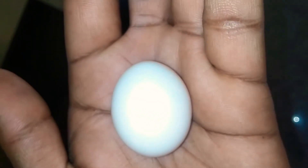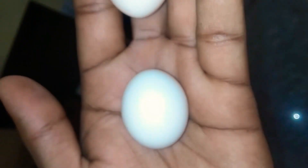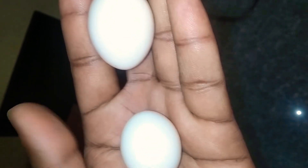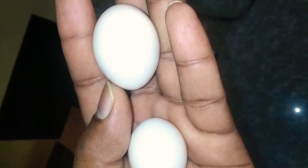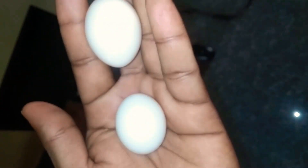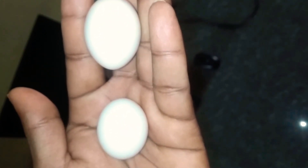The one with the diamond-shaped end is the female egg, and the round shape one is the male egg. This applies not just to these two eggs but to all pigeon eggs — the diamond shape one is the female and the round shape one is the male. This is how we can identify the gender of pigeon eggs.